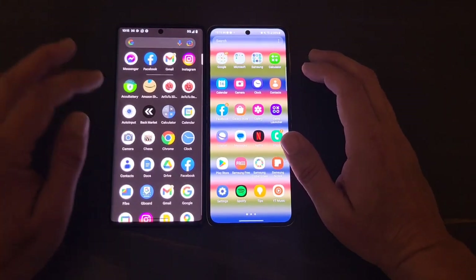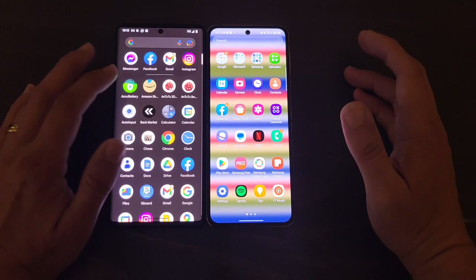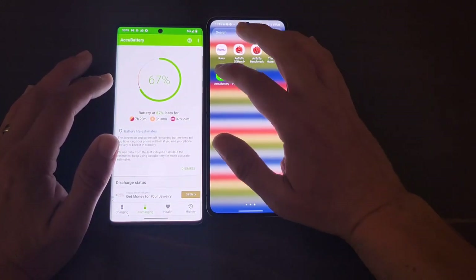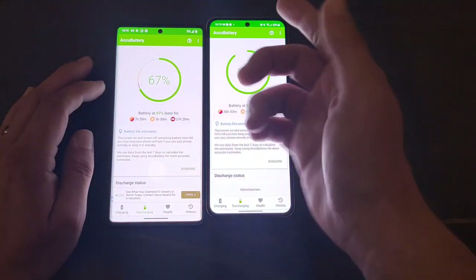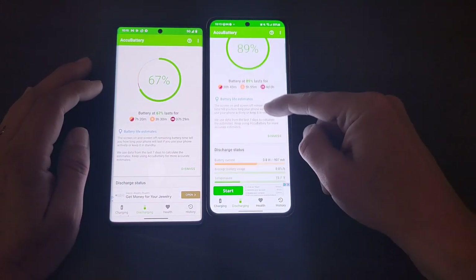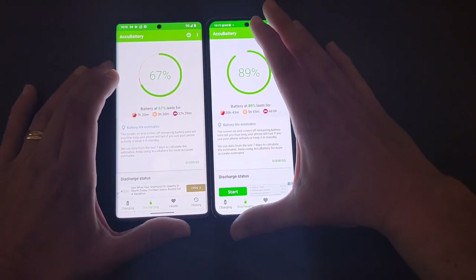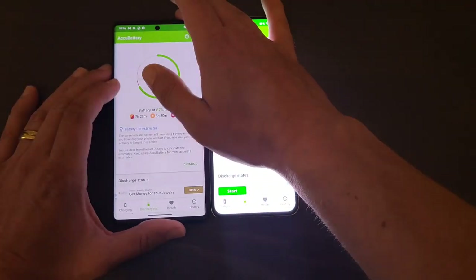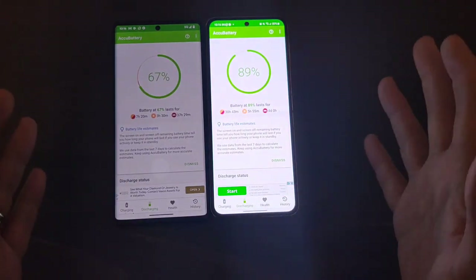Battery life has gotten better on the Pixel 6 Pro — I've had it for about two months now. Looking at AccuBattery, I'm currently at 67% with 3 hours and 30 minutes of screen-on time. On the Z Flip 4, I'm at 89% with 5 hours and 5 minutes. The good thing with Google is the machine learning adapts to how you use the phone, so the battery has improved over time.